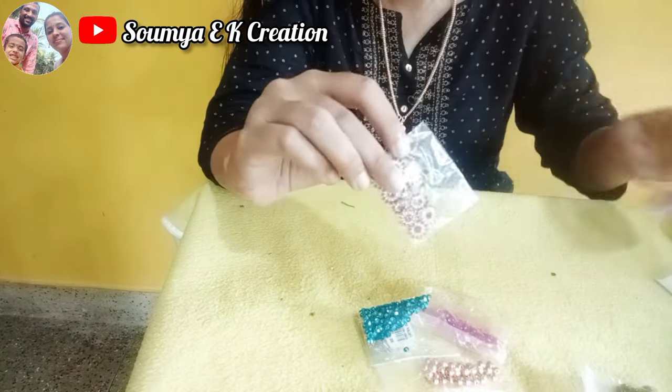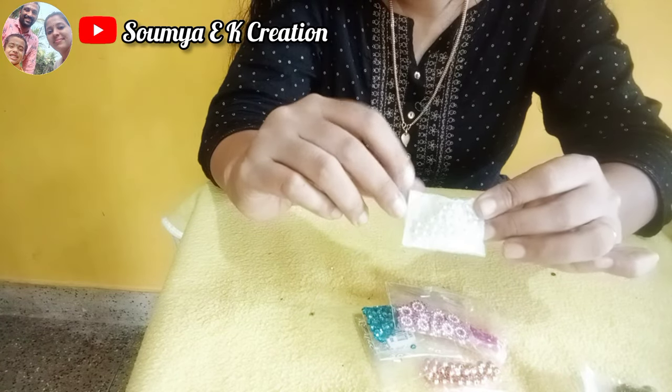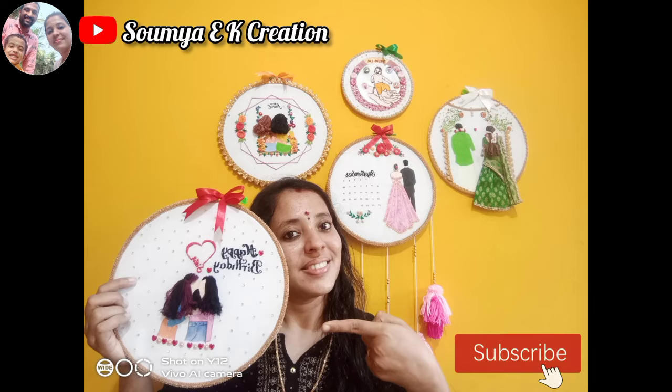If you want to make the materials in the next video, please like this video. Please type in the comment box. Thank you.